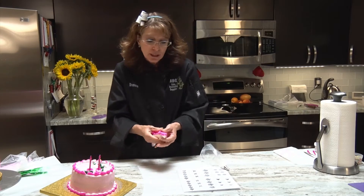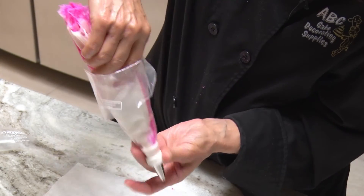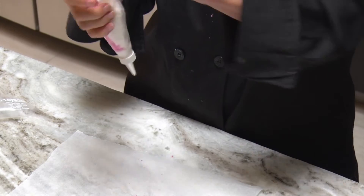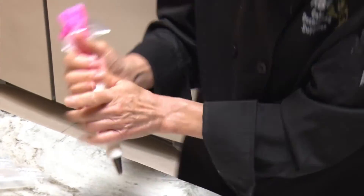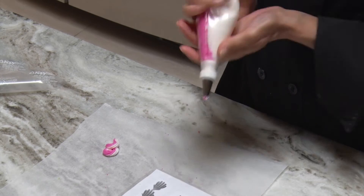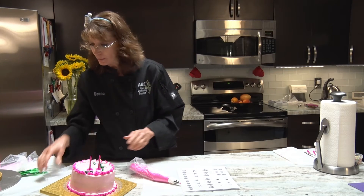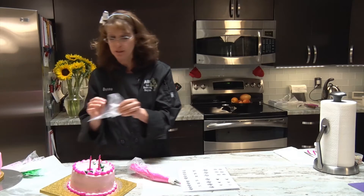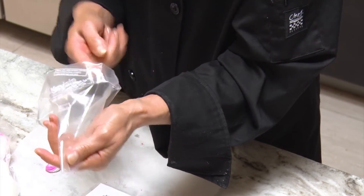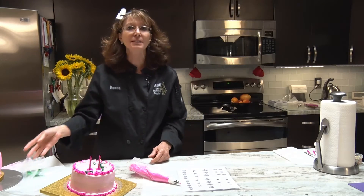Sometimes your bags may not want to go in easily, so you kind of have to squish them together just a little bit. You want to get both bags to go right through that coupler nut so both colors go in, because as you squeeze it out you'll start getting the two different colors. You can also stripe a bag another way: take your piping bag, wipe colored icing up the inside of the bag, put your main icing on the other side, squeeze, and you'll get a nice thin line of color.